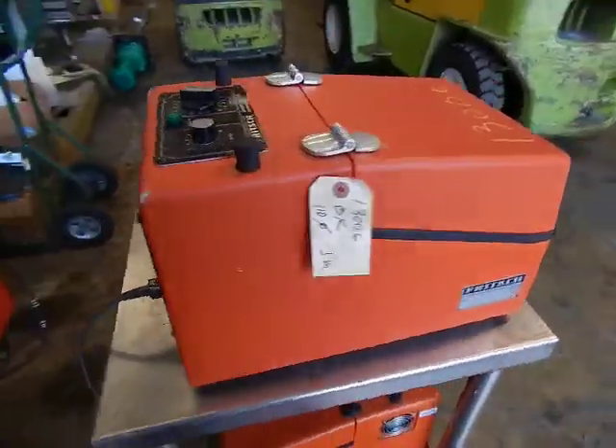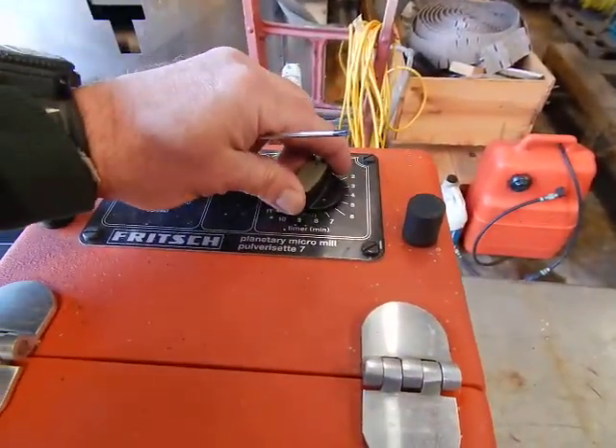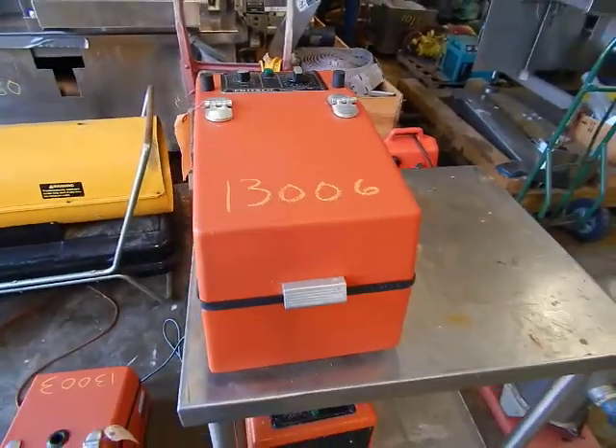We'll send this over to you with a link so you can take a look at it right now. Let's just show you one more time — take the timer off. There it goes. Hope to hear from you soon.